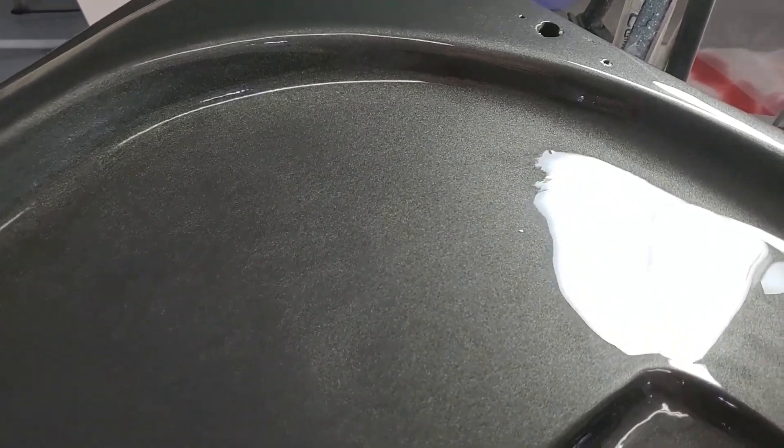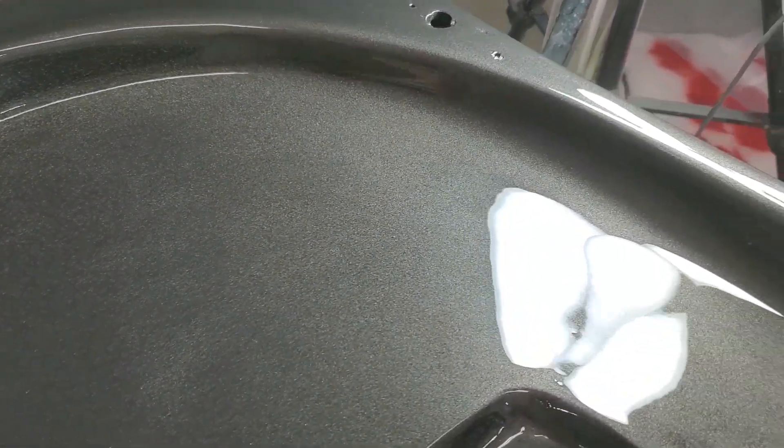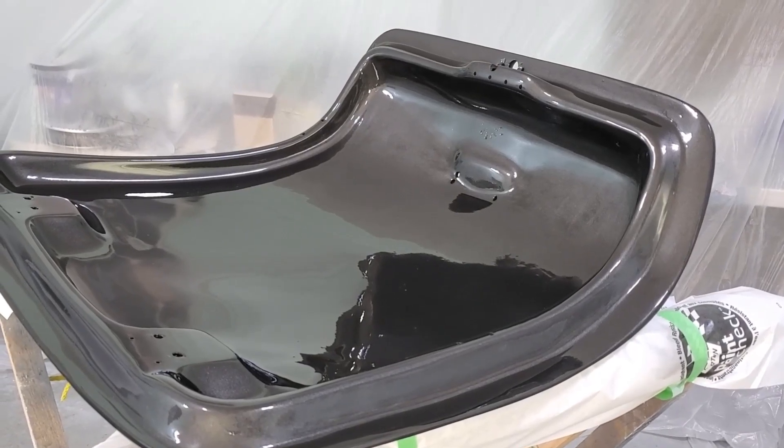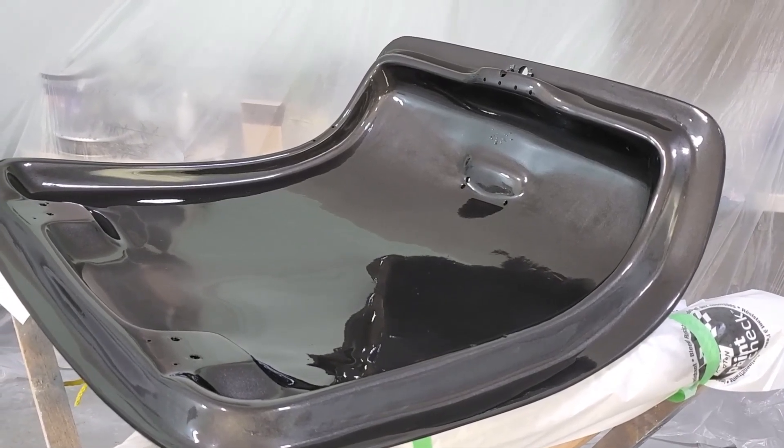Both panels are done. We're going to let that sit overnight, and tomorrow morning we can flip them over, prep those sides, make sure they're clean, uncover the car, spread the panels out, make sure everything's ready to go, tack the whole thing down, clean it up, and then we're going to spray the color tomorrow.